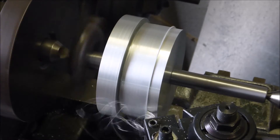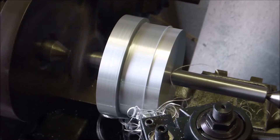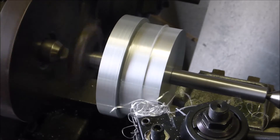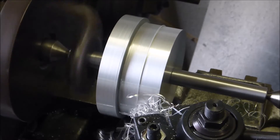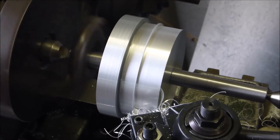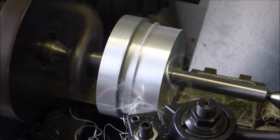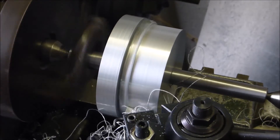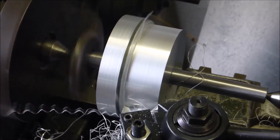It's not too bad. Practice makes perfect. My sharpening is definitely getting better.